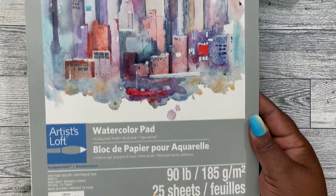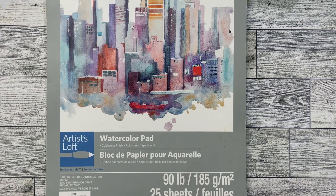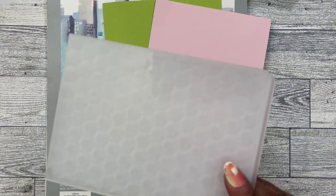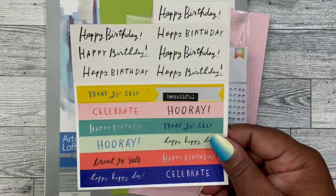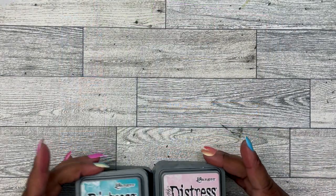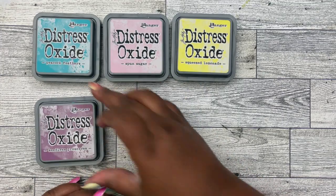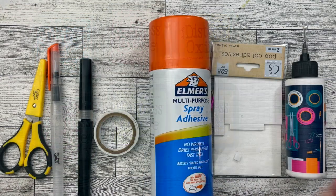I'll be stamping on 90 pound watercolor paper. I'll be using cardstock from Cardstock Warehouse — Green Apple and Bubblegum Pink. I'll be using a dimensional embossing folder and this rectangle scallop die set. I'll also be using some gems, a sentiment from one of my paper collections, and Distress Oxides in Peacock Feather, Spun Sugar, Squeeze Lemonade, Seedless Preserves, Shabby Shutters, and Distress Ink in Rusty Hinge.